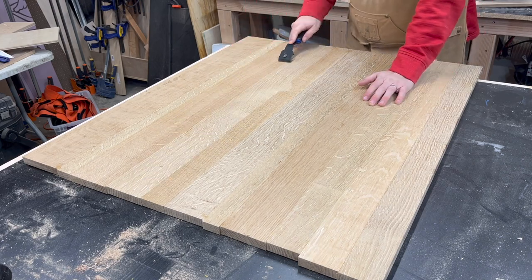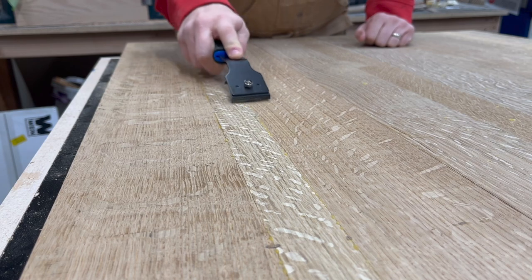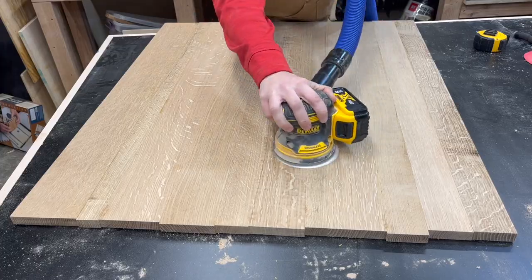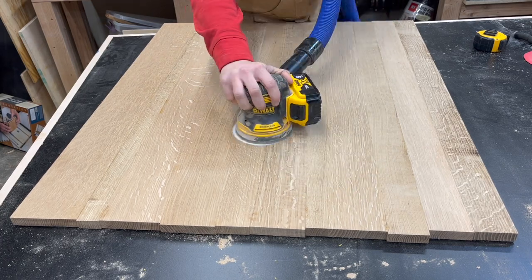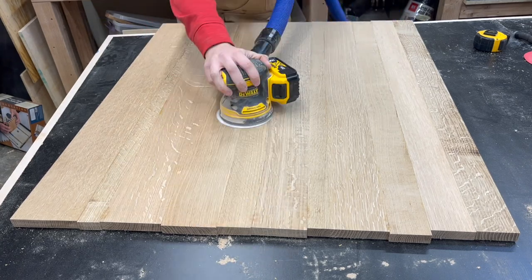Once I get the clamps off I'm ready to prep the surface. I'm just going to scrape off all of the glue squeeze out and then I'm going to sand down the entire surface on both sides of the boards. I just want to make sure that everything is smooth and that there's not any sort of uneven variations between any of the boards. This is also the preparation for the finishing later.